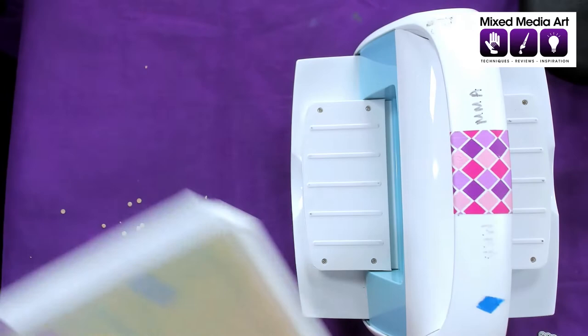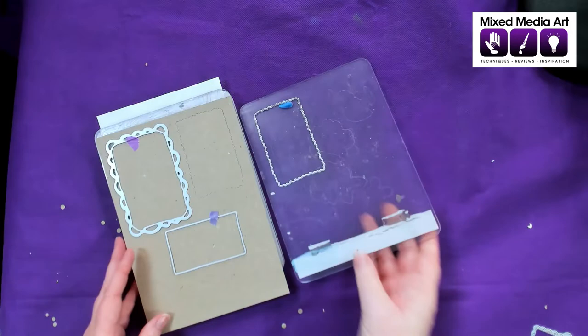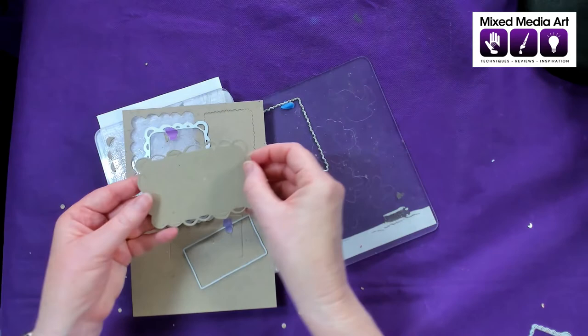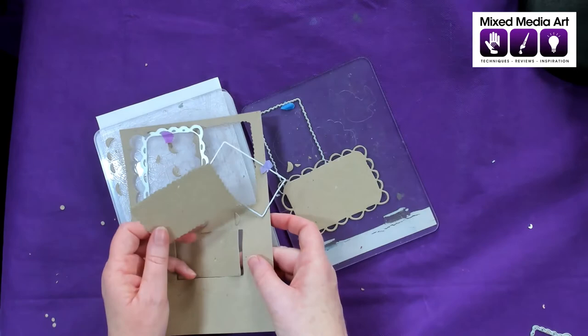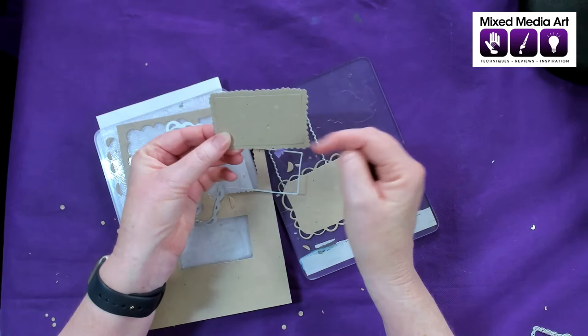Putting our sandwich together, leaving a bit of running room, and running it through our machine. Taking off our sandwich, there are our bits ready to go. We've got a really pretty little frame with those half circles cut out in it — little scallops, so cute. I think we've seen that theme in some of Marlene's other pieces. Then we've got the piece with the nice jagged edges and this cute piece which is a little bit torn. You can see how they actually fit quite nicely together.